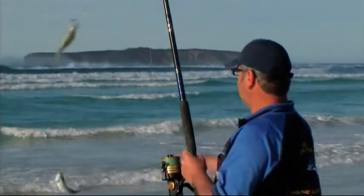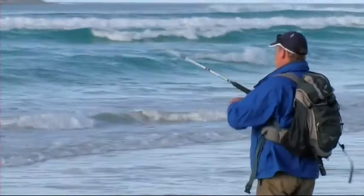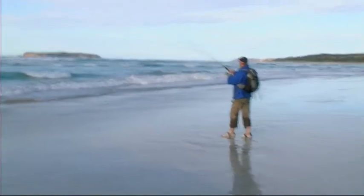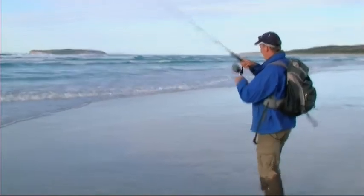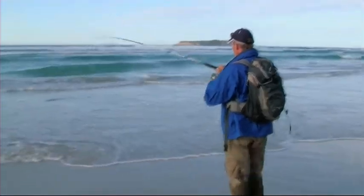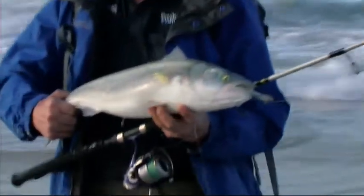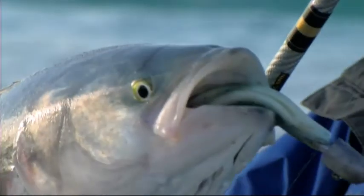Two tommies — had a couple of hits on that. Oh yes, that's a better fish. This is a better fish on a soft plastic. Just see if we can wash it up in the surf here. Good fish on a soft plastic — that's the best fish I've caught in the surf on a lure, by far my best salmon too.